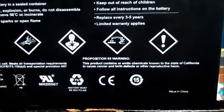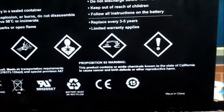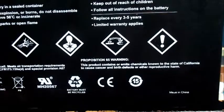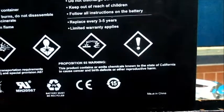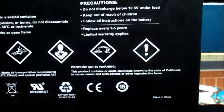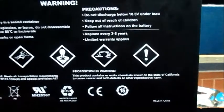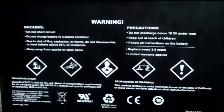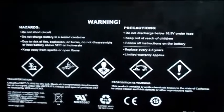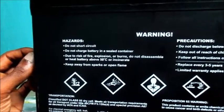It says this product contains chemicals known to the state of California to cause cancer and birth defects and other reproductive harm. That's something very dangerous, guys, so if you're using these batteries you have to be very careful.